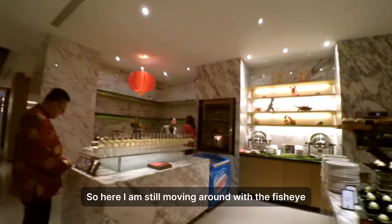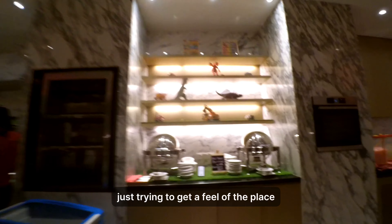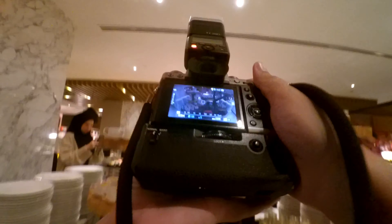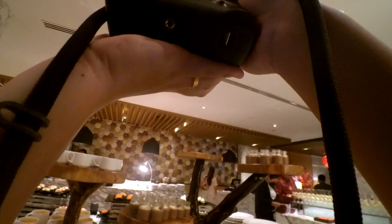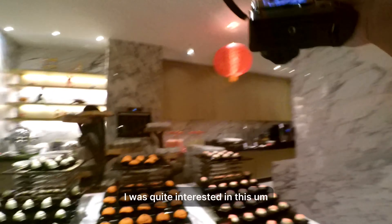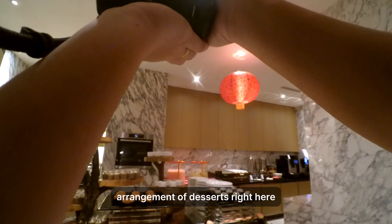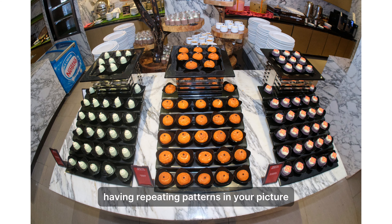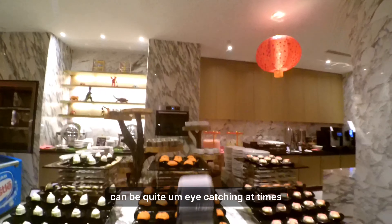I'm still moving around with the fisheye lens, trying to get a feel of the place and looking for something interesting. This dessert layout really caught my eye. I was quite interested in this arrangement as the desserts were arranged in a repeating pattern. Going back to basics — having repeating patterns in your picture can be quite eye-catching at times.